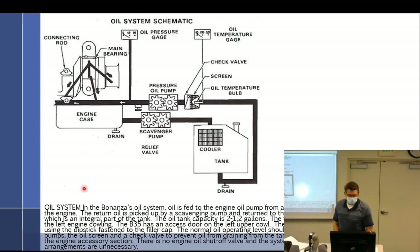This is apparently the Bonanza one, and I think something is drawn wrong. The oil system: oil is fed to the engine from a remote mounted tank. Here's the oil pressure pump — it draws from the bottom of the tank. We have a check valve, a screen, and an oil temperature ball. The check valve is there to prevent drainback. I believe this oil cooler tank belongs up higher in the diagram.